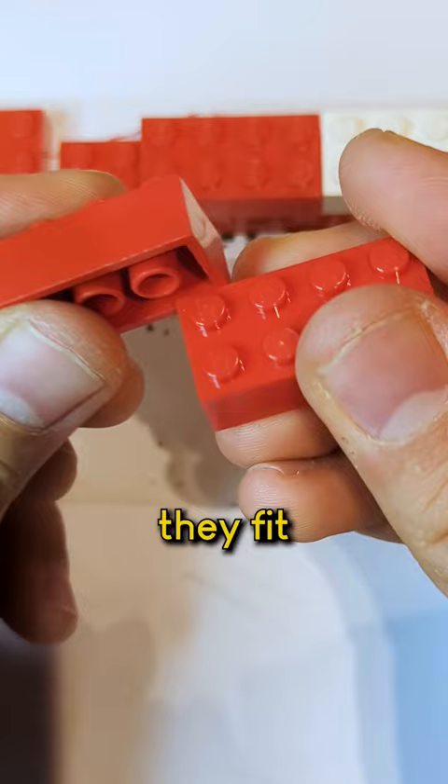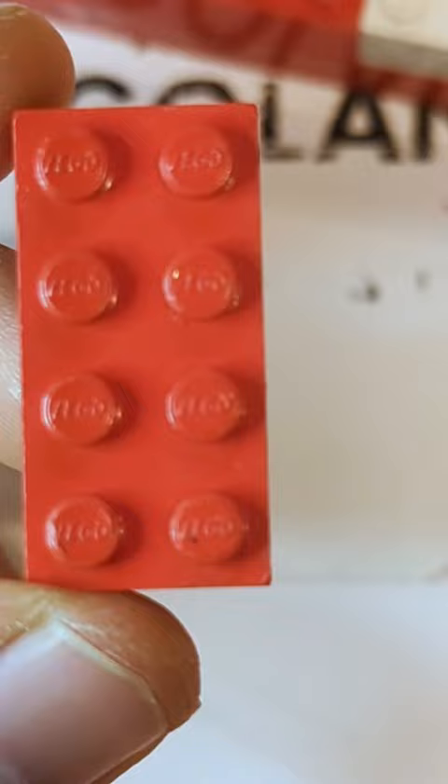Can you tell which is the old one and which is the new? The only real difference I can find is on the studs, where the LEGO logo is.